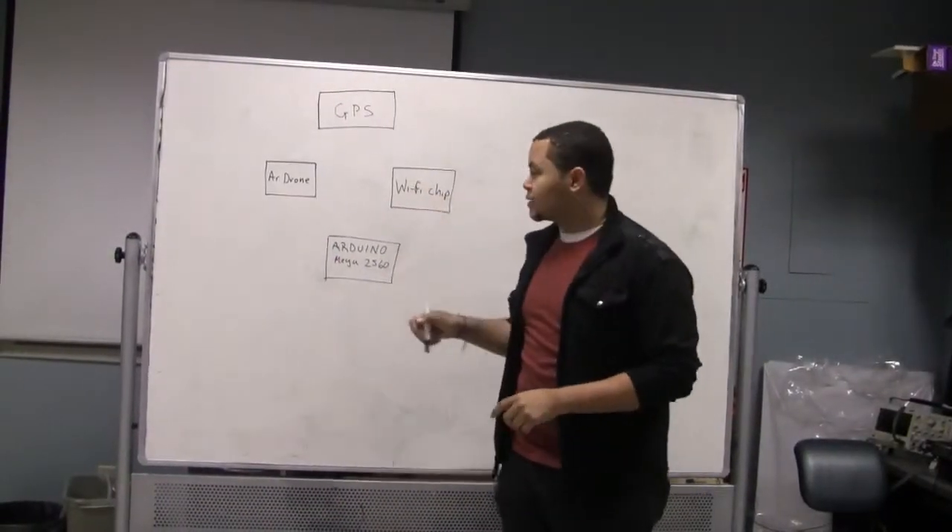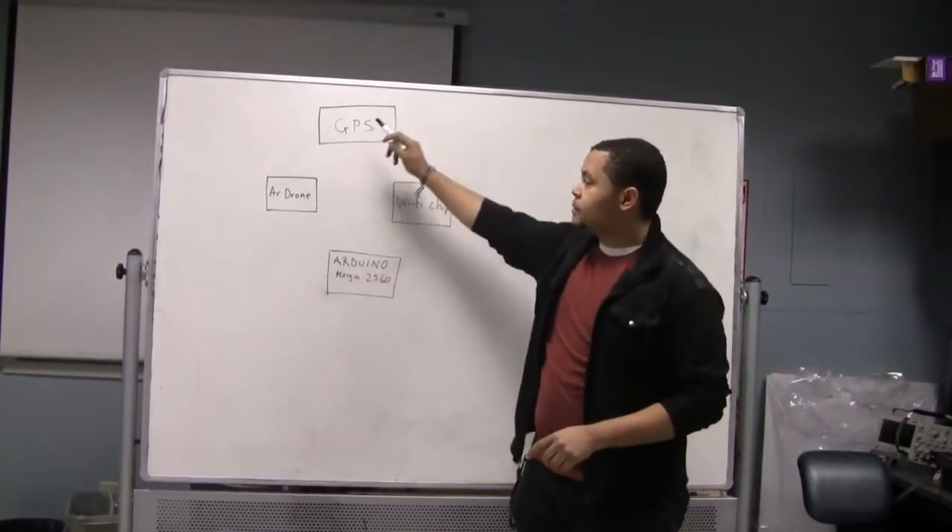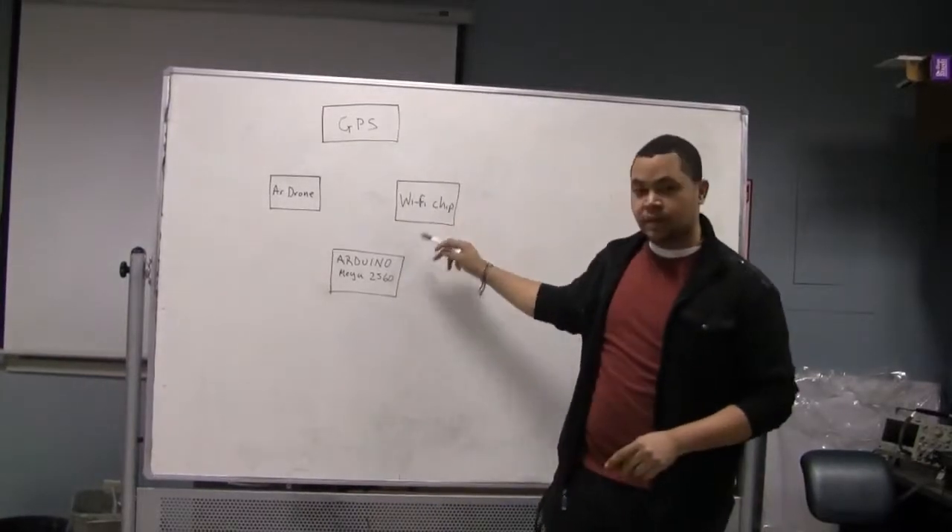There are four main components to our project: the AR drone, the GPS chip, the Wi-Fi chip, and the Arduino.